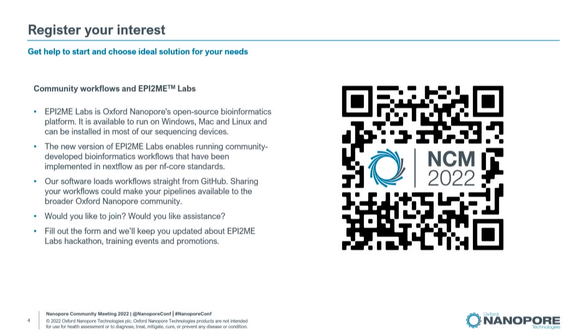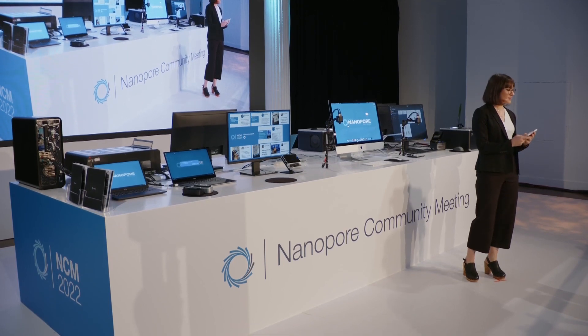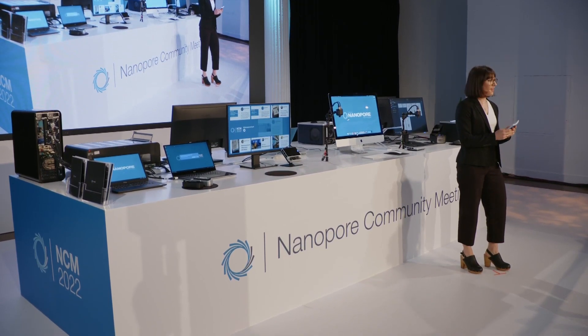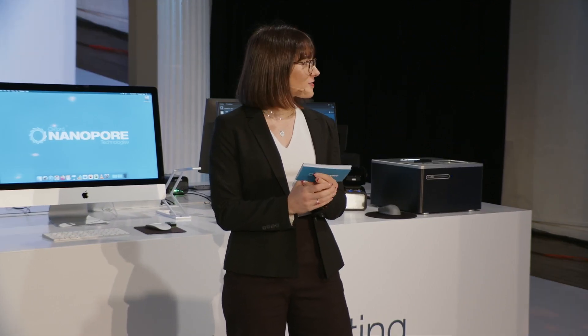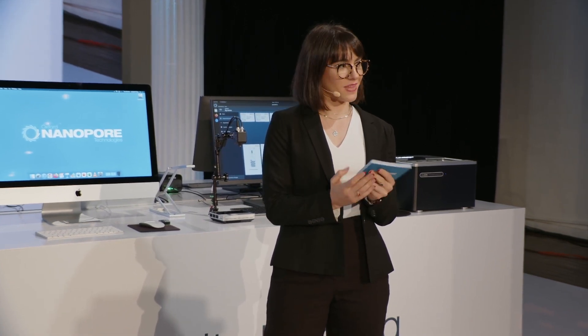Thank you so much, Steven, for that incredible demo. Always hard to get back on stage after Steven. I'm sure people will be clamoring to run this analysis and contribute their own workflows after seeing all that.